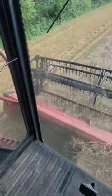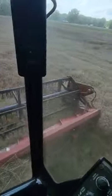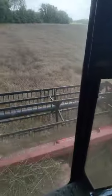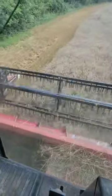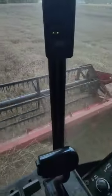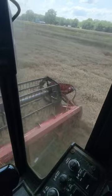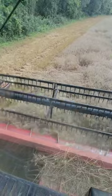Well, everything dried off this afternoon and found us some good wheat to cut. Everything's going real good so far, except the spots where the deer lay at.